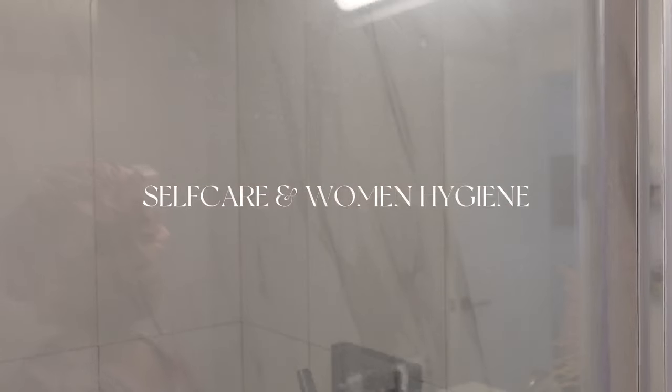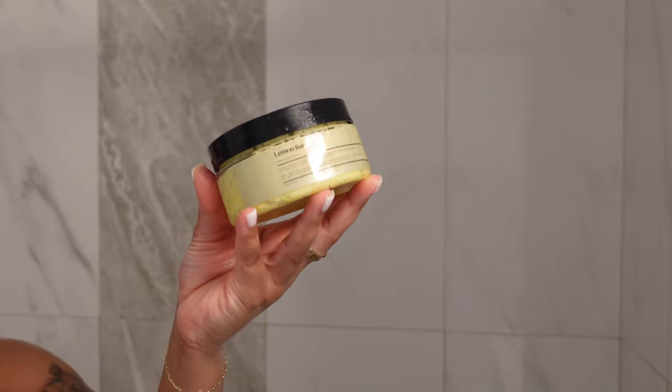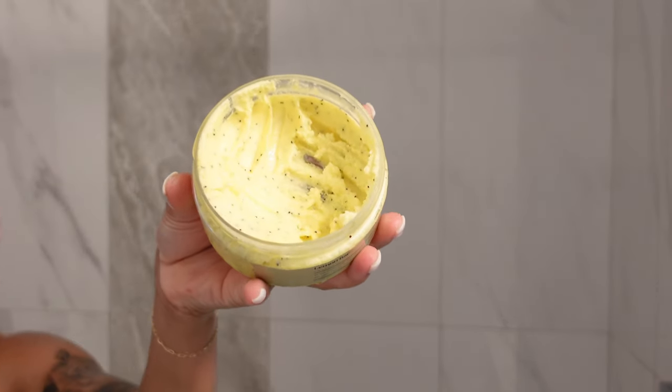Hey everyone, so today we're back with a video that includes self-care, a shower routine, and women's hygiene. So we're going to get straight into it.